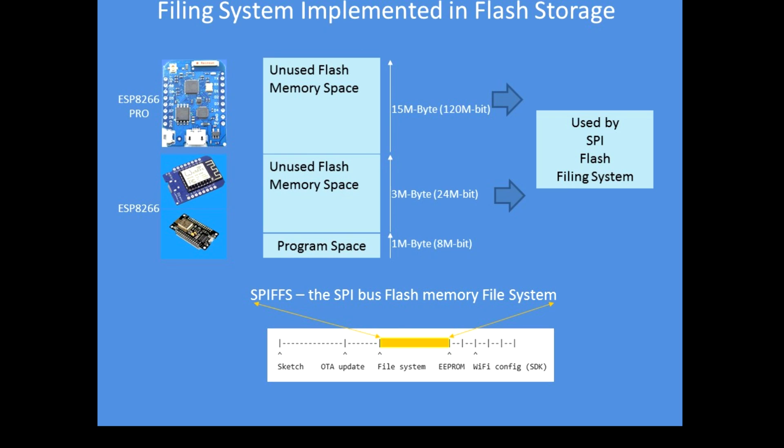This diagram depicts the memory map of the ESP8266 devices, either the standard variant or the pro variant. The standard version has 3 megabytes of unused flash memory and the pro variant has 15 megabytes of unused flash space.